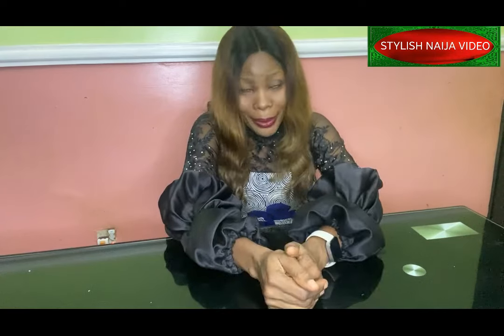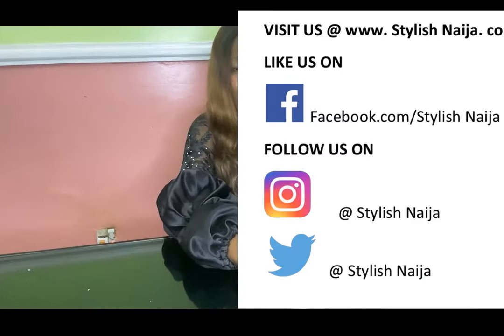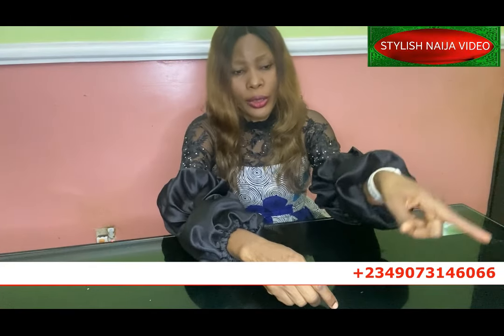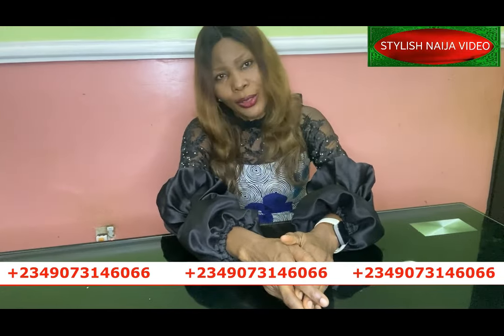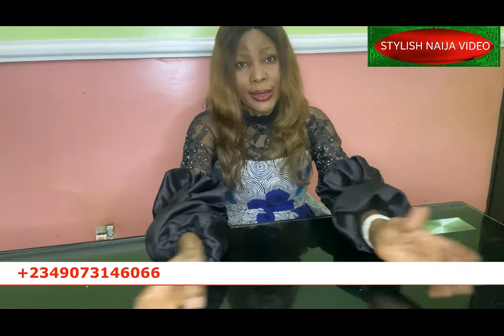You can follow me on all of my social media platforms — Facebook, Pinterest, Instagram, all at Stylish Ninja. If you want to register for our online classes, you can see my number scrolling through the screen; send me a message on WhatsApp and I'll give you the details of the classes available. Now let's get started with our materials.